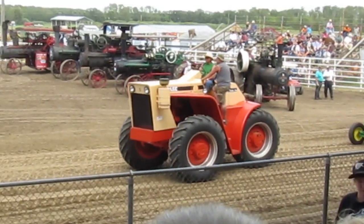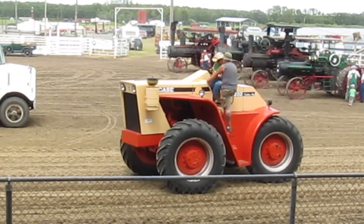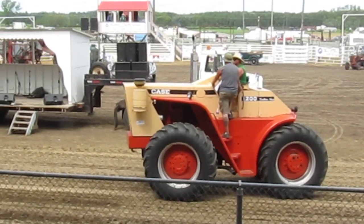Our yellow fellow has decided to stop for a moment — there he goes, thank you Marvin. But here's a tractor, and I tell you what, both sets of wheels do the steering. It's called Crab Steering. It's a 1200 Case, 120 horsepower.